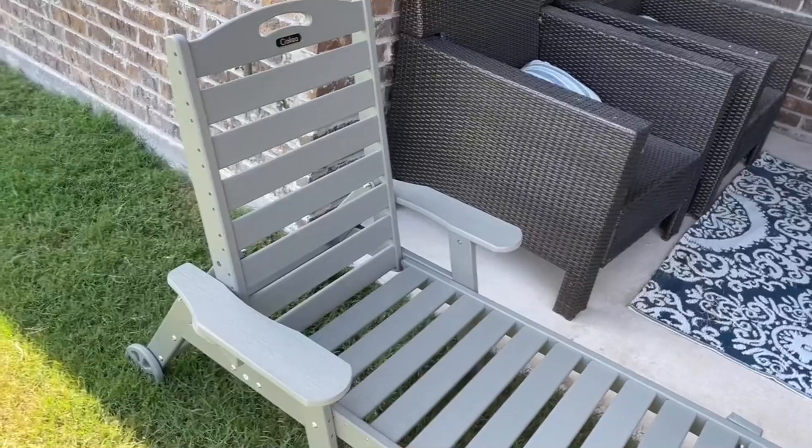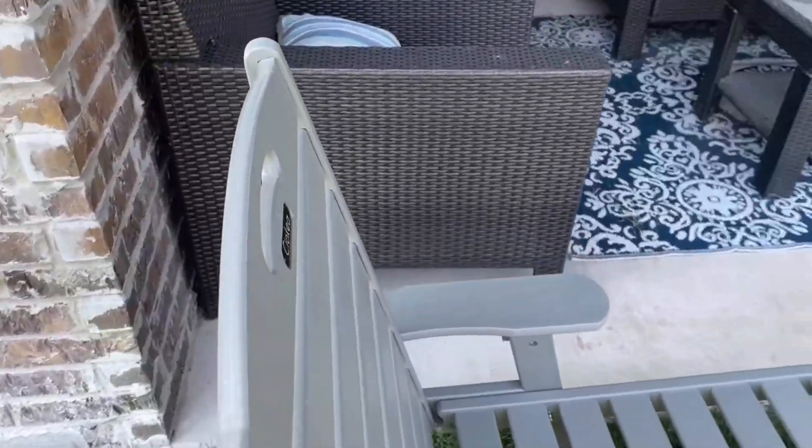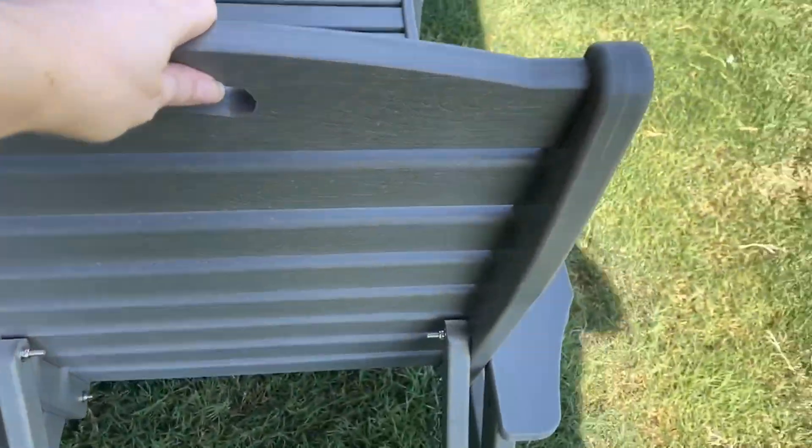Let me flip you around and show you up close. I love that it has these wheels right here so that you can just grab this handle, tilt it forward, and then it moves wherever you want it to go super easily.